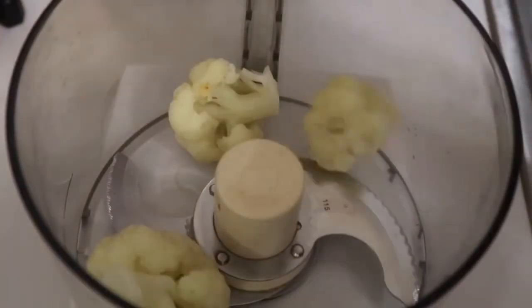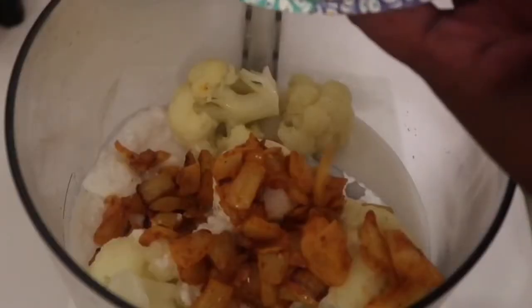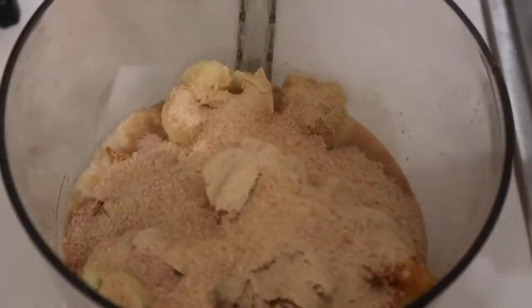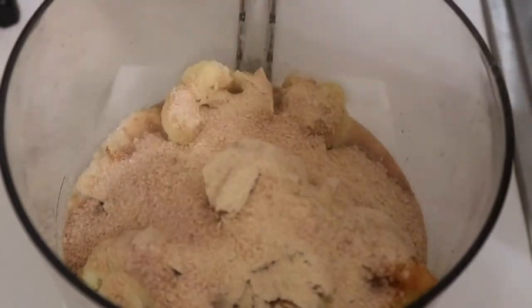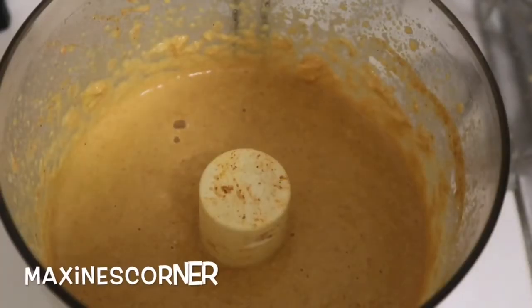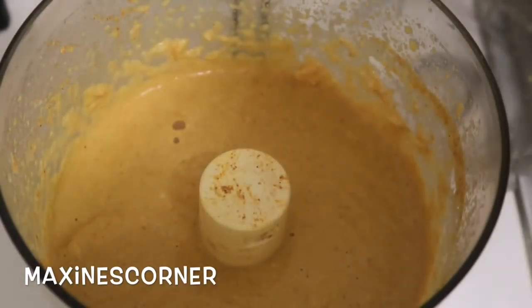So let's mix our sauce. Cauliflower and a cup of coconut milk, my onions, one cup of nutritional yeast — and that's what's going to give it that cheesy flavor — a little bit of salt, some paprika, and turmeric.